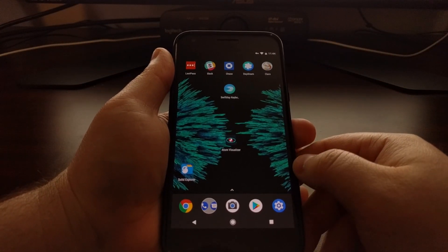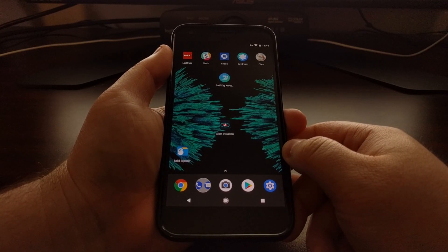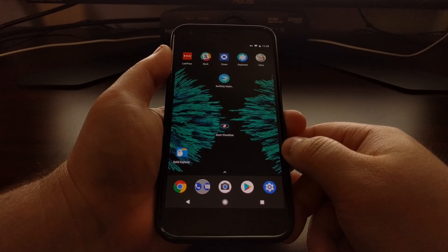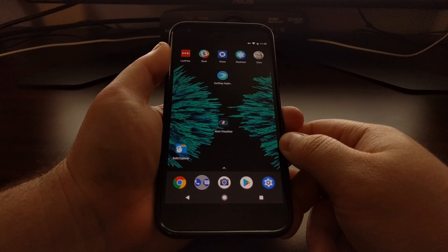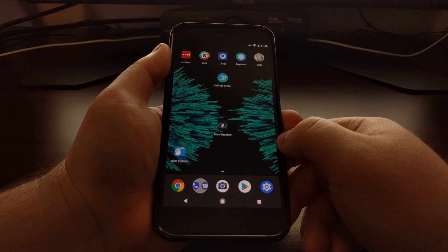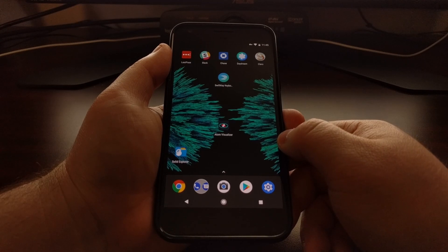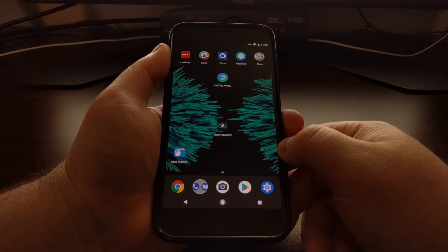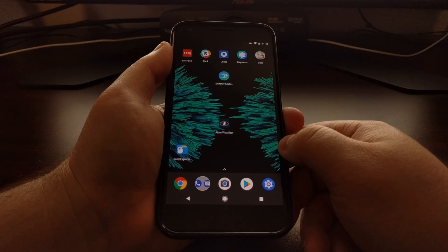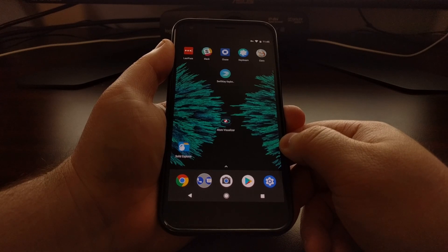I'm going to include a link for the official AR Core preview APK in the full tutorial, and I'll also link to a side project that includes a modified version that should work on a number of devices. There's not a full list of compatible devices yet, but it doesn't hurt to try. You can install the AR Core APK, then download AR Core applications from the Play Store — including any future apps that support AR Core — and just launch the application and it should work for you.